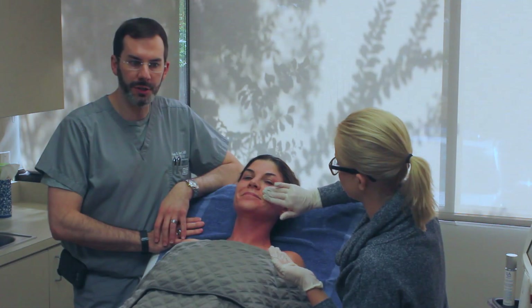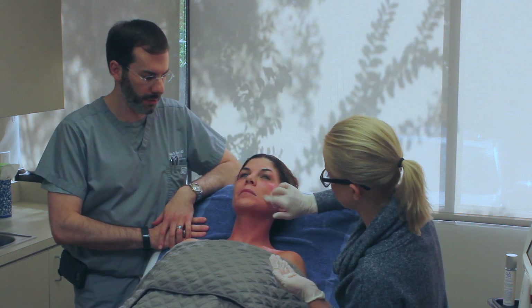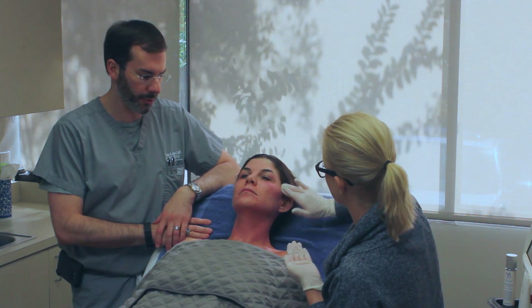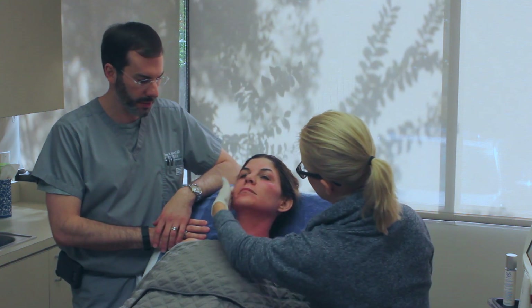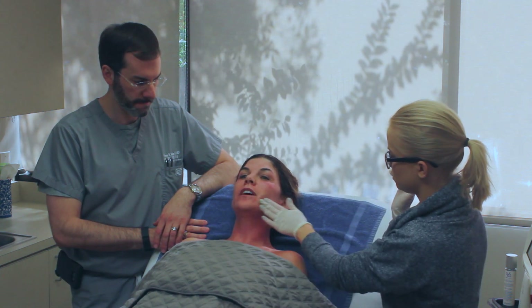We've just finished Fraxel Dual — this uses two different wavelengths in the same laser. You can see that Buffy's got a little bit of pink; she's actually tolerated it really well. I think that the Elastin Skin Nectar prepping for a couple of weeks before has made her less red than she might have been. Tell us how you're feeling. I feel fine — I feel like a very light sunburn. That's it.